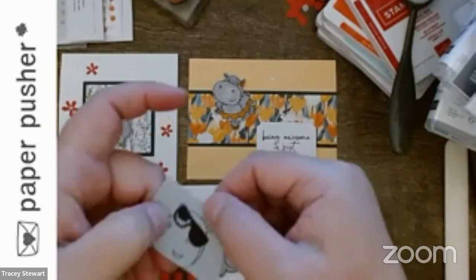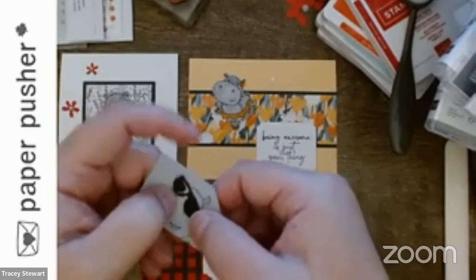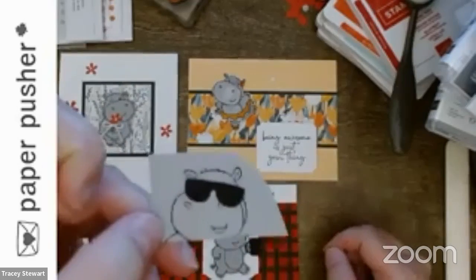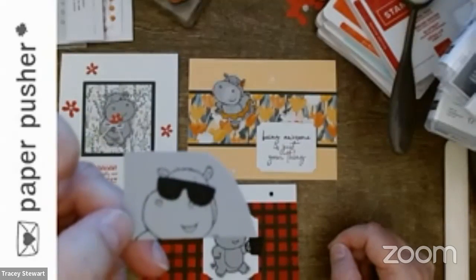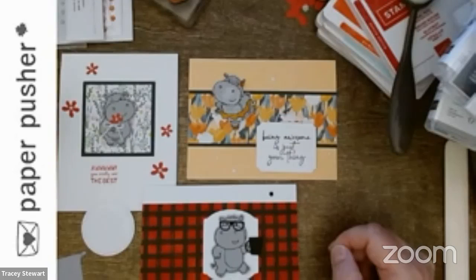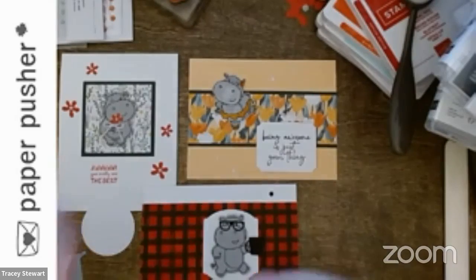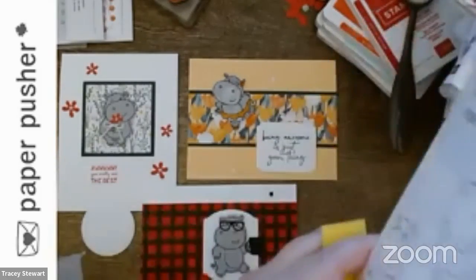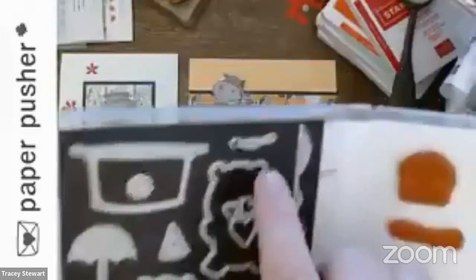This is really hard — I'm balancing this eight inches above the table trying not to shake it off the card. And then you end up with a hippo in sunglasses. There's another die — it's very tiny — and it cuts out three little stars.